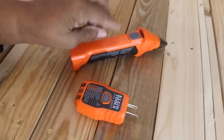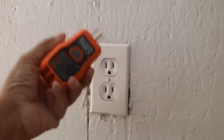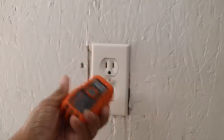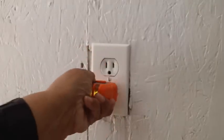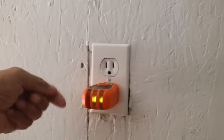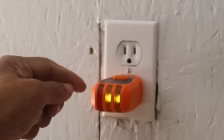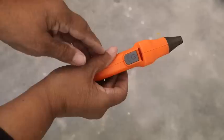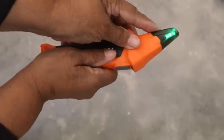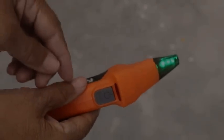In this side over here, the other half of the tool, this is the receiver. The first thing you want to do is take your transmitter and plug it into the outlet. Now it'll become illuminated because the outlet is energized. Next you want to go to the breaker panel. You turn on your transmitter just by pressing the button, and you'll get a green light, which means that the tool is ready to use.